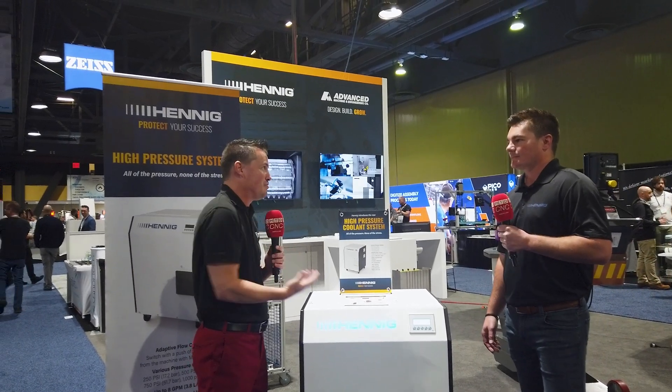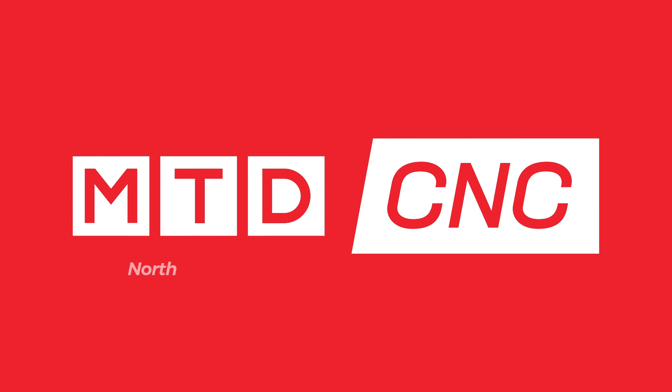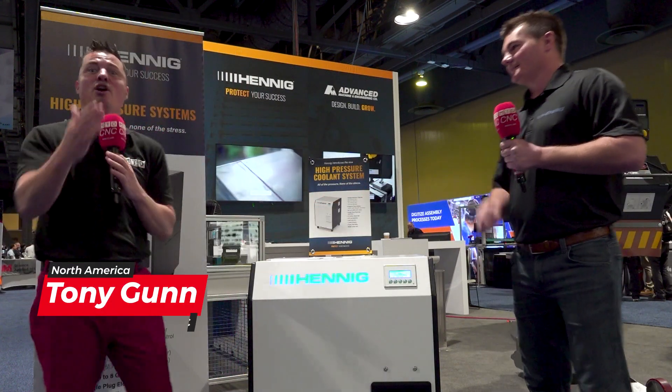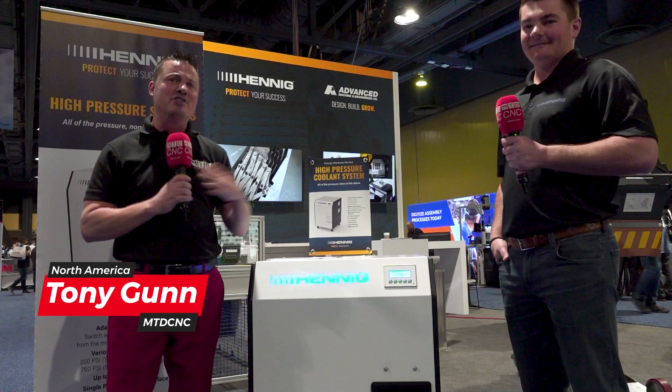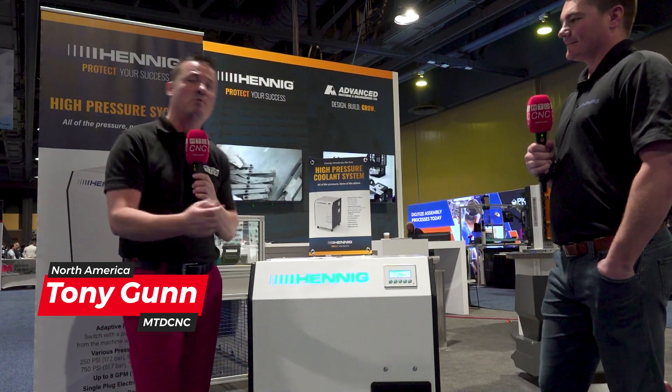We really are fast forward into the future, becoming the now, aren't we? Hey Tony, good to see you, buddy. Good to see you. I am excited. We are finally getting to the interview now after Nick talks a little smack and Scott passes the baton. How kind of him.